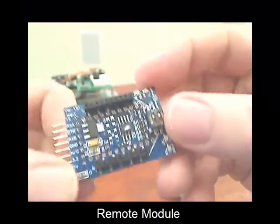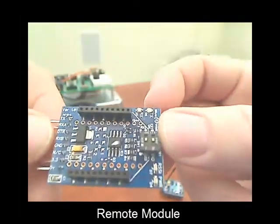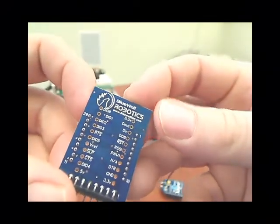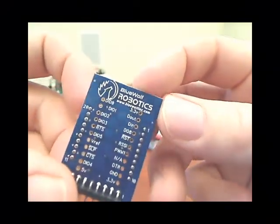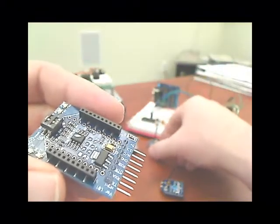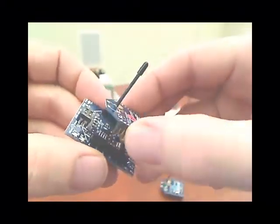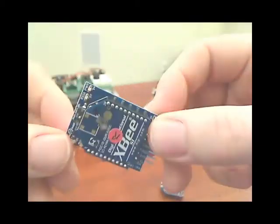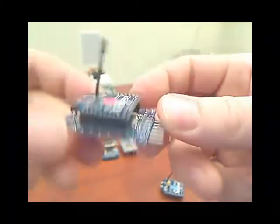The remote module — you can get a close-up of it right here. It works the same way: it's got some headers on the back in case you want to do more experimenting with XBs. You just take the XB module itself, plug it in, and there we go — we've got a little remote module right here.